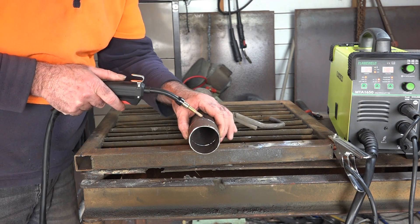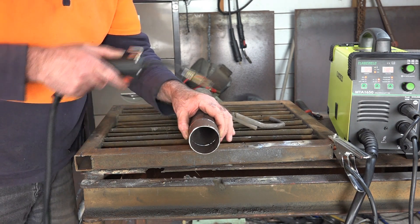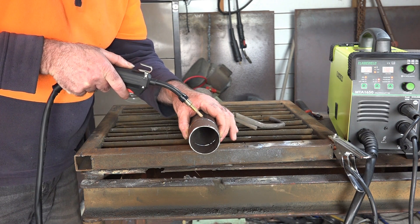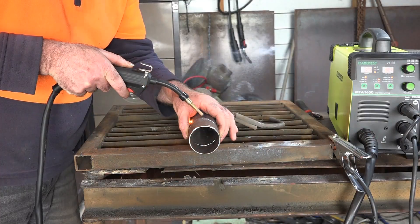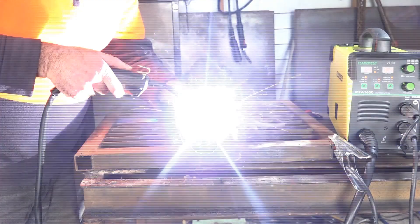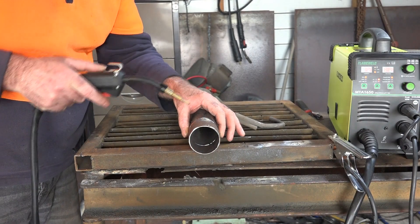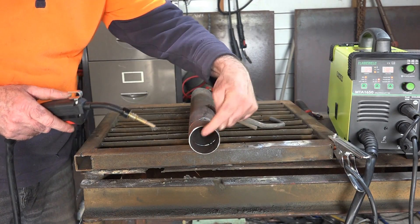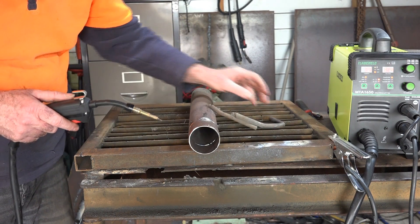Let's try that - yeah, what we'll do is just butt weld it together. What I'm going to do is put a tack up here and maybe a tack down there, just to hold it so I can start welding around it.